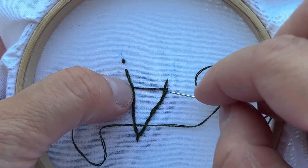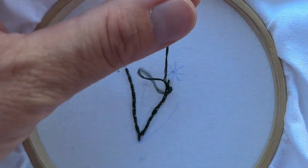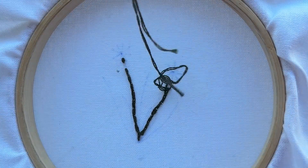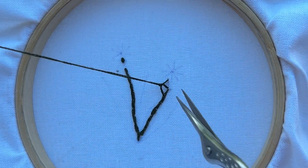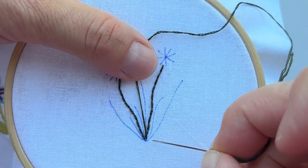Our stems are ready, so now let's secure this embroidery. Make a secure knot and cut the thread. Next step is embroidering leaves.